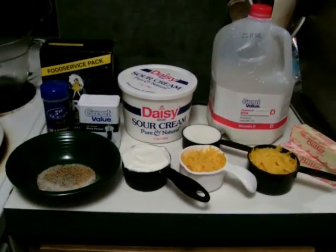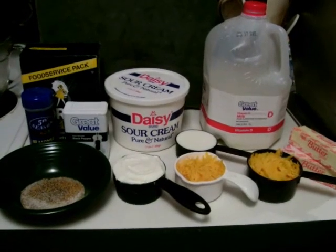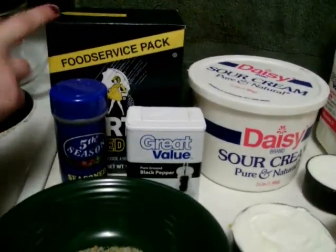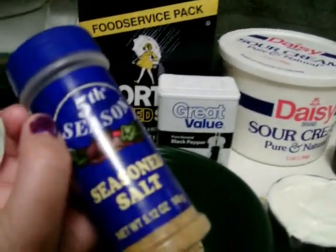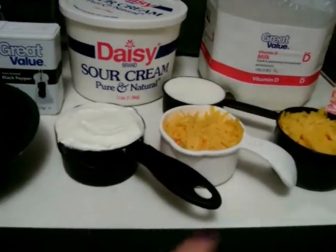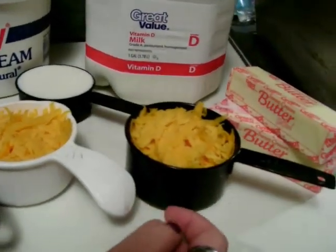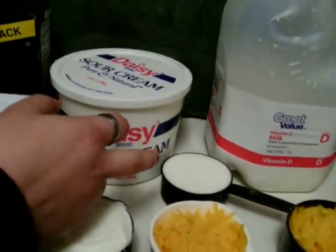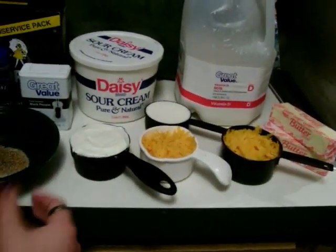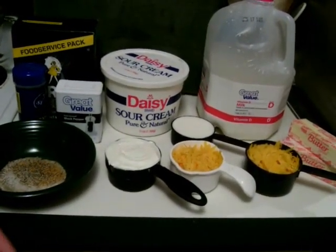While our potatoes are in the oven, we've already cooked and chopped our bacon. Now we're going to get our ingredients out. We have a teaspoon of salt, a half teaspoon of pepper, and a quarter teaspoon of seasoned salt — all in a bowl ready to add. Then a cup of sour cream, a cup of cheese — we use sharp cheddar. We also shredded another cup of cheese to sprinkle on top later. We have half a cup of milk and two sticks of softened butter. You can soften butter by leaving it out, or microwave it for ten seconds, flip the bar, and do eight more seconds.